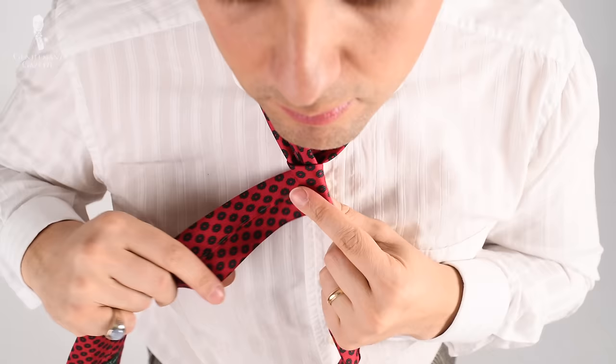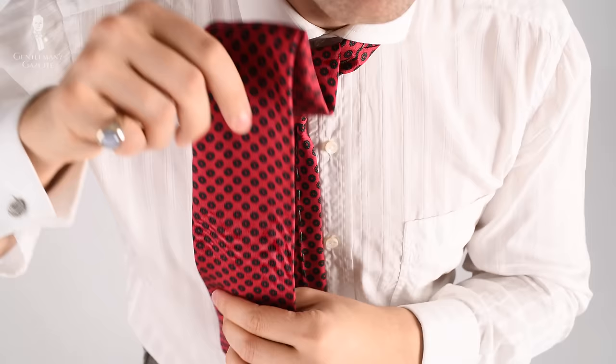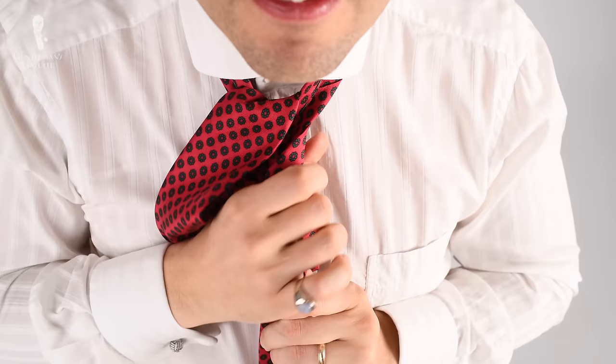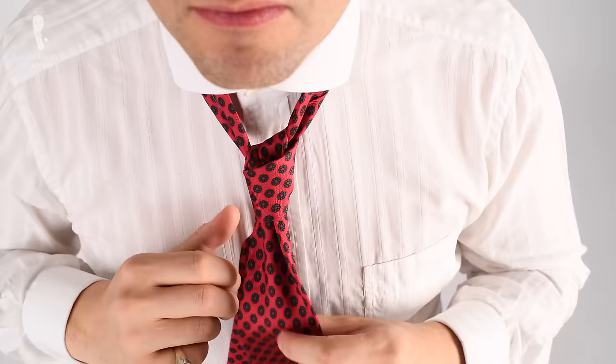Now, once again, pinch that part with your thumb and index finger of your left hand. Wrap the wide end around once more, come through the back, and pull it up gently. Take the wider end and stuff it through the hole you just created and pull it down — do that while your left hand holds the knot and your right hand pulls on the wider end. It's important that you pull the wide end through just that one loop, not the double loop. Otherwise your knot might look odd because there will be two layers visible.